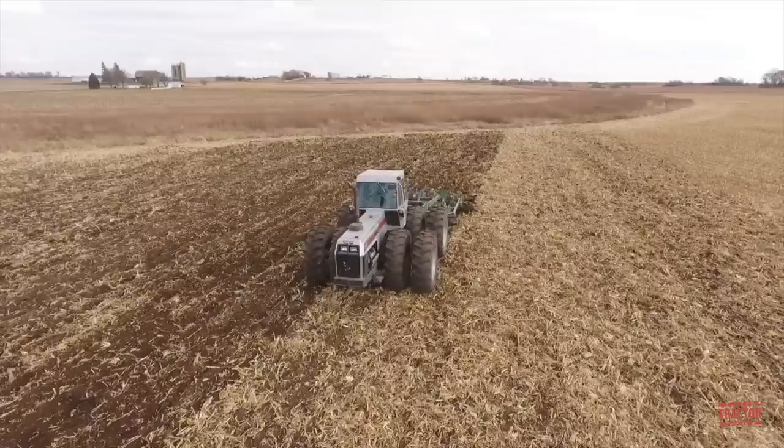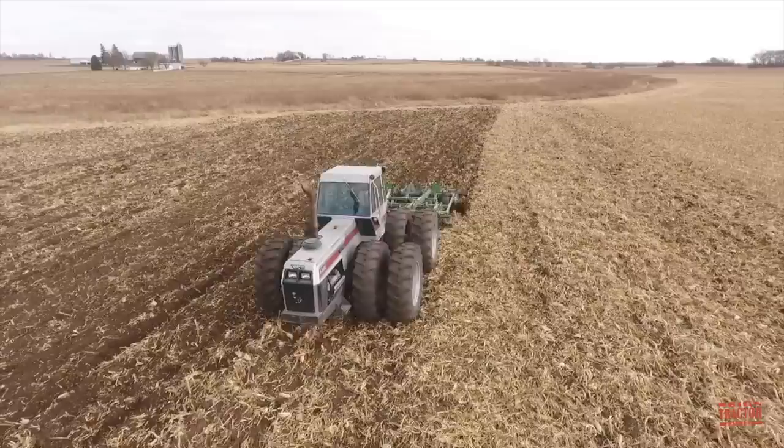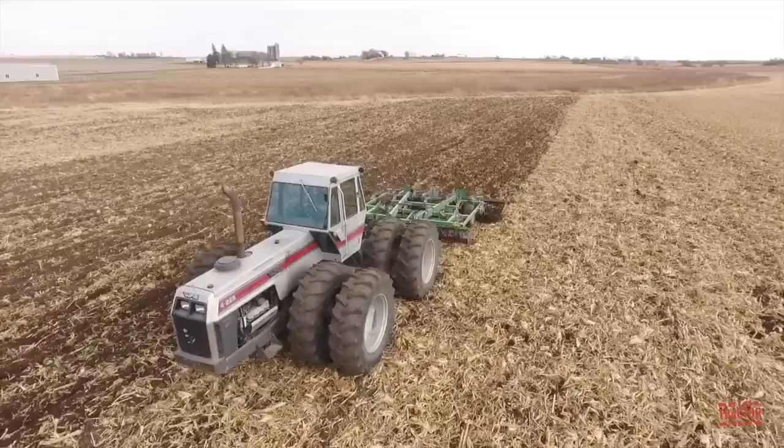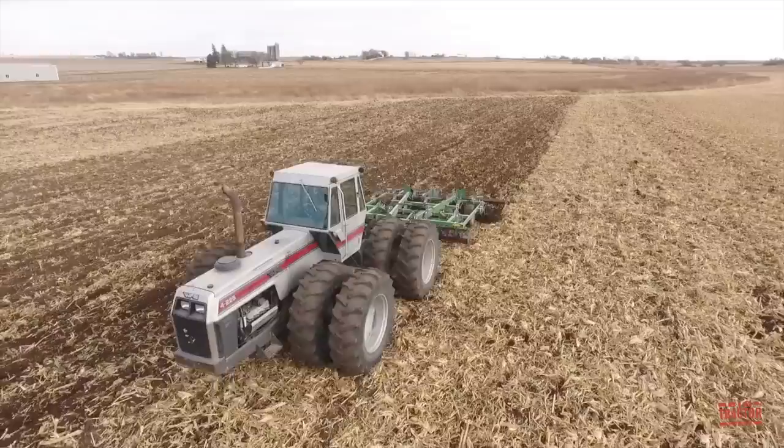I hope you've enjoyed spending some time out in this northeast Iowa field taking in the sights and sounds of fall tillage with a White Farm Equipment 4-225 articulated four-wheel drive tractor and John Deere 714 mulch tiller. Does your farming operation rely on White Farm Equipment tractors? Are you operating row crop two-wheel drive models or articulated four-wheel drive tractors? I'd like to hear about it in the comments section below this video.